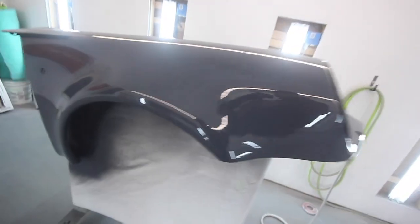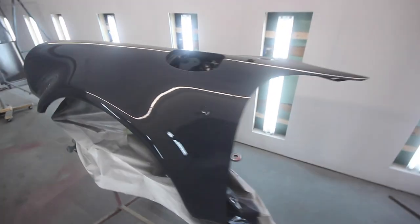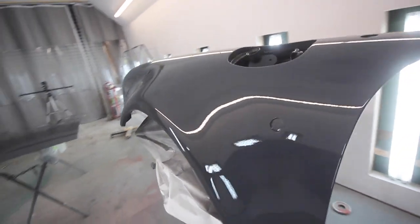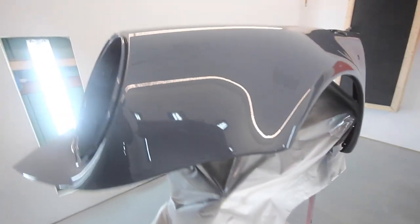Bam, fenders are done. They look pretty damn good — barely any dirt, which is awesome. And I'll tell you what, Lewis' bodywork on these — not a single wave whatsoever. That is pretty damn good.